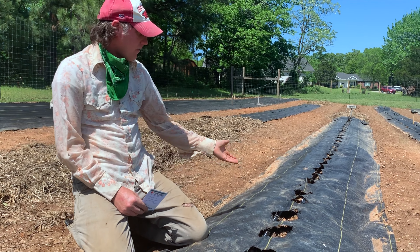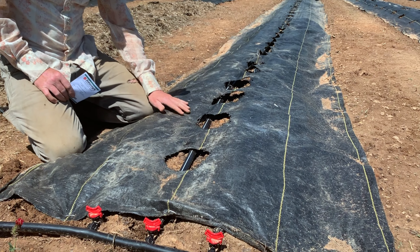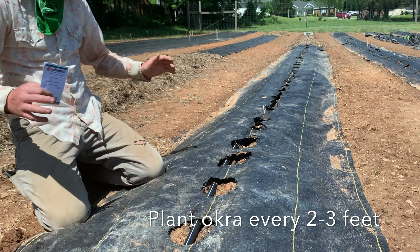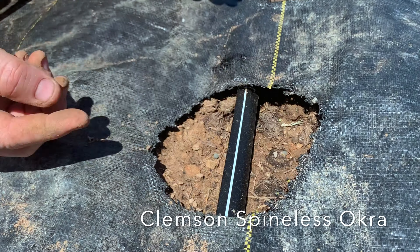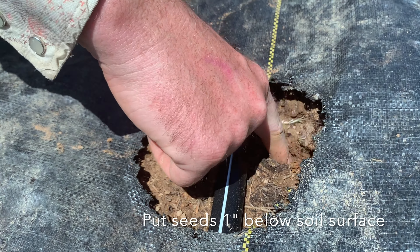Today we're going to plant okra seed. You can see we have our irrigation and weed barrier laid out, and we have our holes burned about every foot, but we actually want to plant okra at least every two feet to give the plants enough room to spread out. I do two seeds per hole, pop it in about up to your knuckle — so about an inch — and then cover it back in.